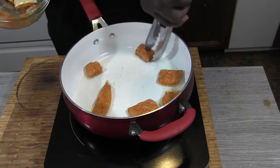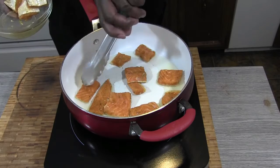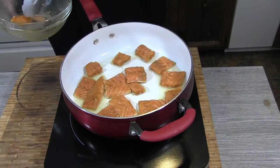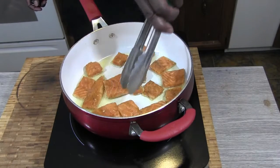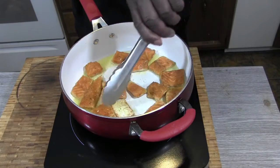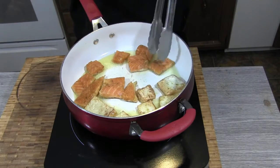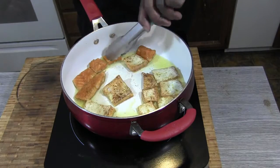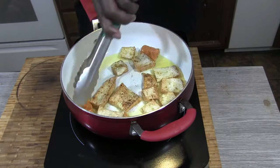This is not gonna take long at all, this is gonna go quick. Get all my pieces in. I'm gonna give this about three minutes and then we're gonna turn it. Turn, turn, turn — looks good.